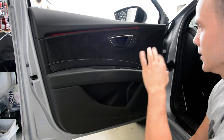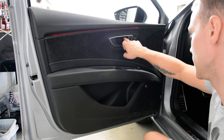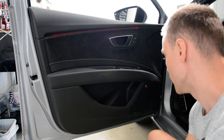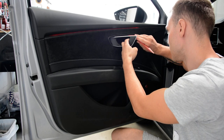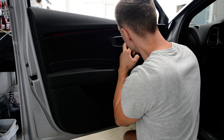On this model you will have screws under this plastic cover, and you will have another plastic cover here. You need to remove this plastic cover with a plastic removal tool.